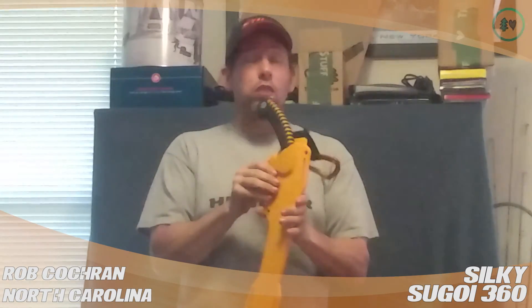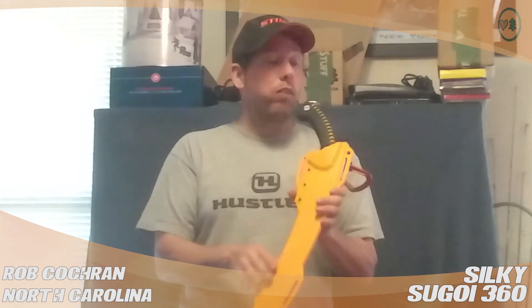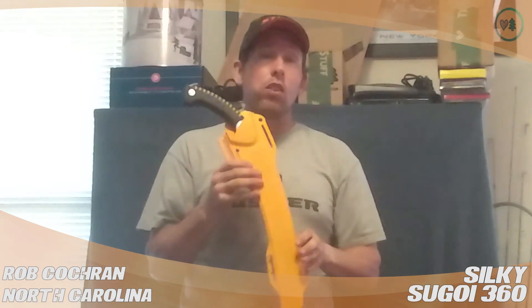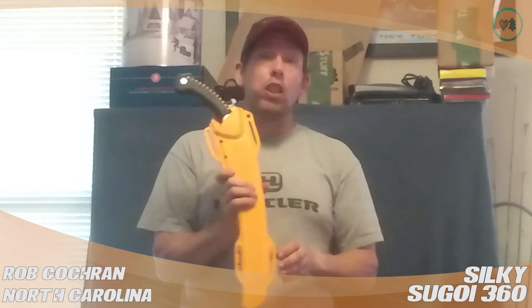However, this saw is very sharp. I've had a rigging rope kink on me one time and I had to use this saw to cut it — all I had to do was barely touch it and the rigging rope was cut. It's a very nice saw to have when you're up in the air, and a lot of times you won't even have to bring your chainsaw.